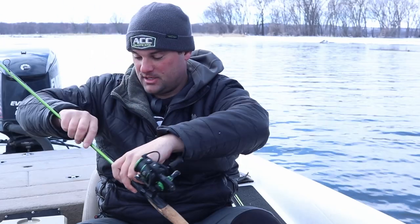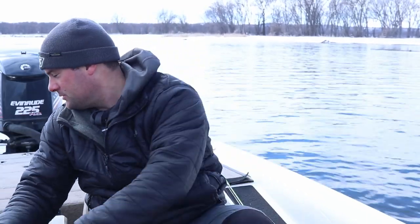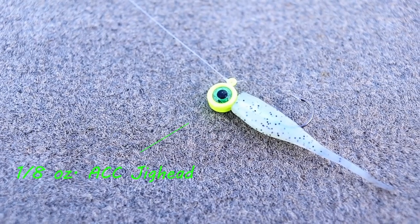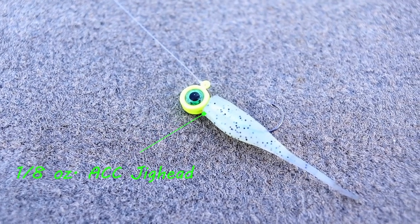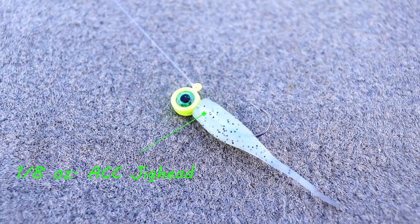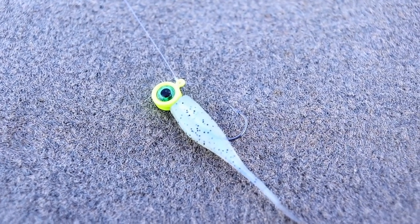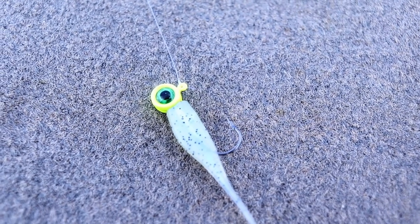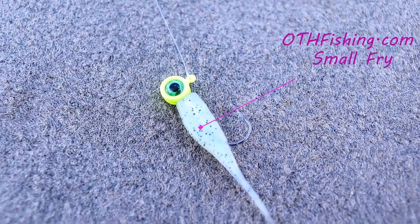You'll put a lot of crappie in the boat in this early pre-spawn phase. And of course you always have a jig — just a straight jig tied on. This is a one-eighth ounce ACC crappie sticks jig. Right now, any type of shad pattern — that's what they're feeding on. If you get the whole premise of all the lures I'm using, they all look like bait fish. Pre-spawn, these fish are feeding up, trying to get really fat before they go into the spawning phase and start making their beds.